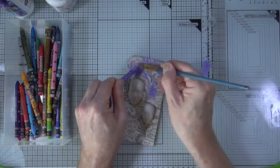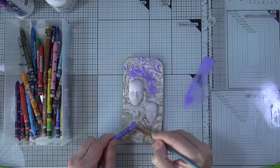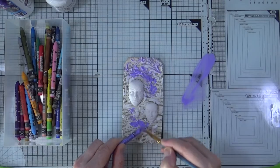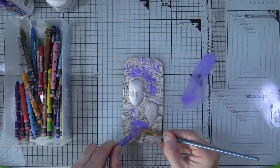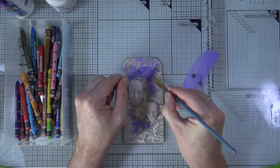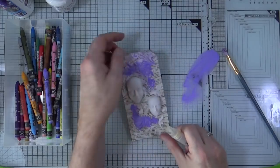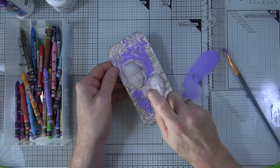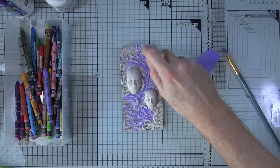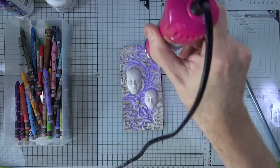I'm using the water on my mat to activate the neo color crayon and letting the color just drop onto the tag on its own. Then I grab my little mini mister and activate it, letting the pigment and color run and settle into all those nice nooks and crannies created by the modeling paste. Because I'm far too impatient to let it dry on its own, I'm bringing out my heat gun to encourage it to dry.